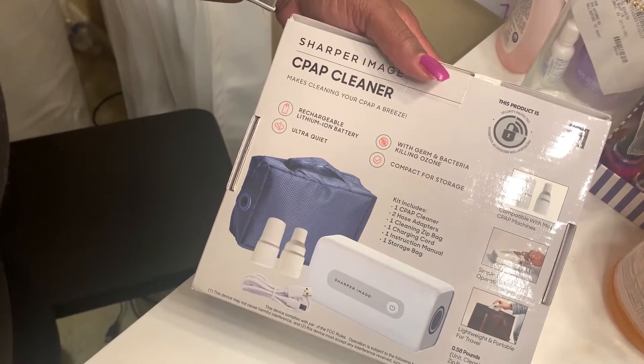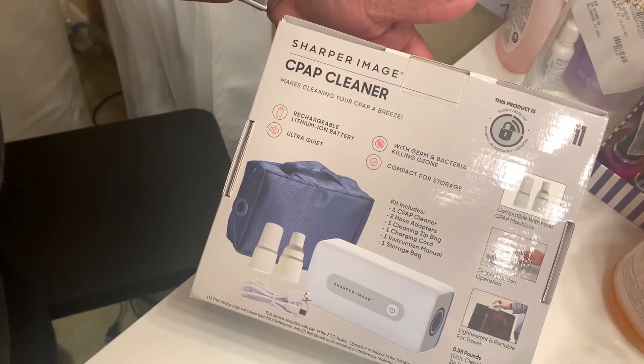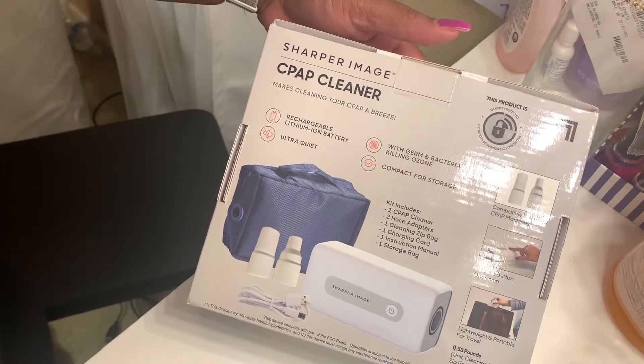The box includes the storage bag, the instruction manual, the charging cord, the cleaning zip bag, the hose adapter, and the CPAP cleaner.